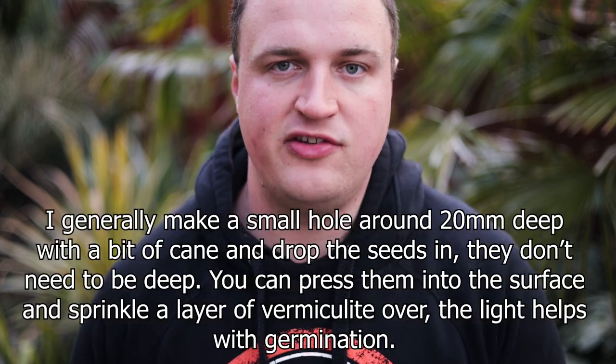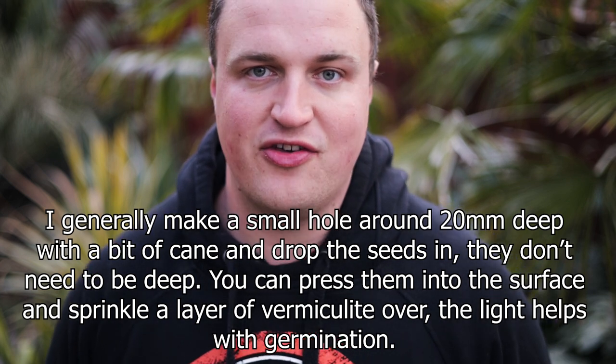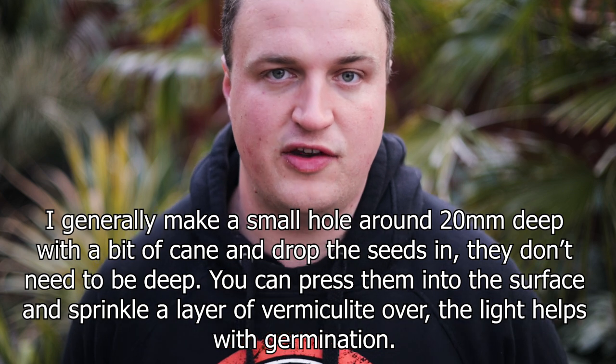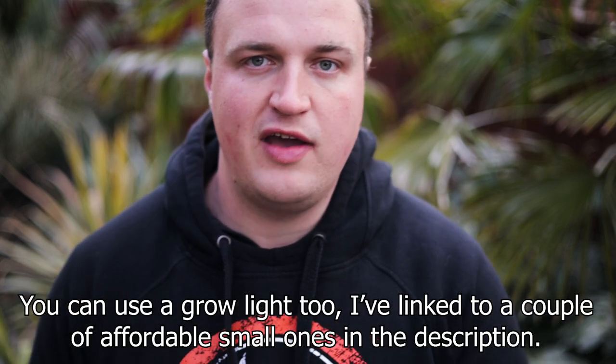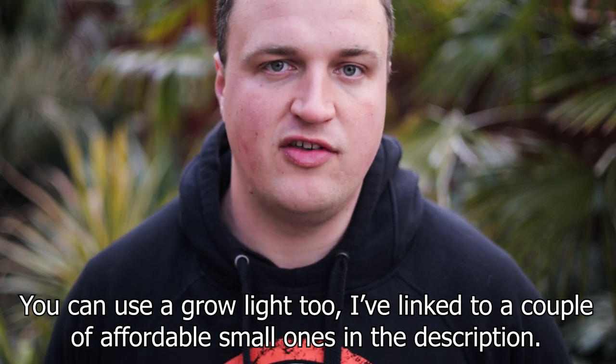A proper seed compost is best, but they're not fussy plants and they will germinate quite readily even in a multi-purpose or even garden soil if that's all you've got. They're a very easy plant to grow from seed — in a lot of countries they're just weeds. The only two crucial factors are that you need enough heat to get them going, so somewhere in your house that's warm like an airing cupboard or on a radiator, just a little bit of extra warmth above room temperature. But as soon as they've germinated and started to unfurl, you need to have them somewhere bright — a windowsill is ideal.